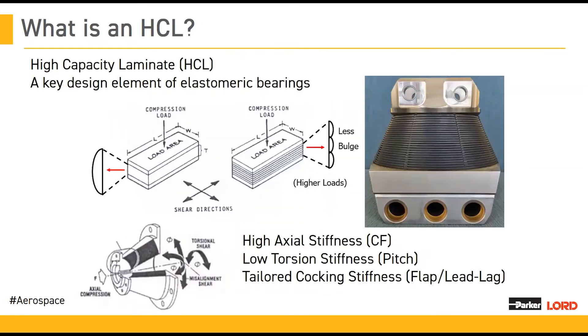HCL stands for high-capacity laminate. Basically, what it means is you have a bunch of shims — elastomer, metal, elastomer, metal — and they allow you to take much higher loads while still allowing you to remain compliant in the key directions.